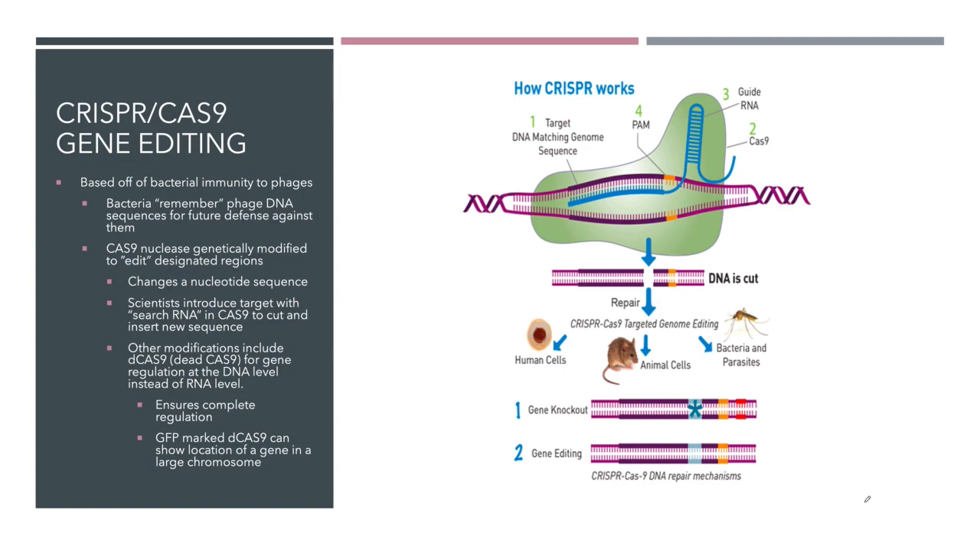they will take pieces of that phage and incorporate them into a protein referred to as Cas9. There are other Cas proteins associated with this system as well, but Cas9 is a nuclease — it's a protein that is capable of cutting DNA. And Cas9 can be genetically modified to edit designated or designed regions of an actual genome.